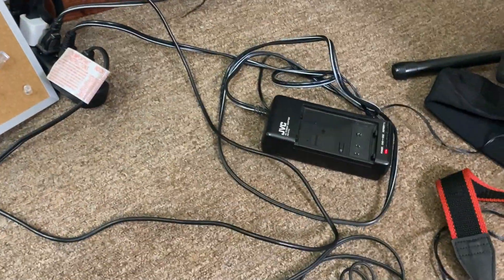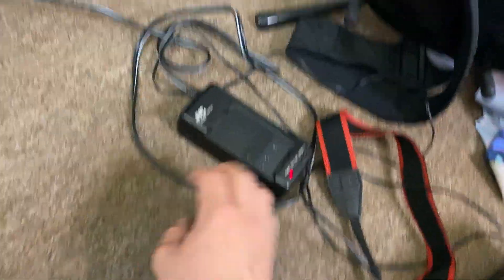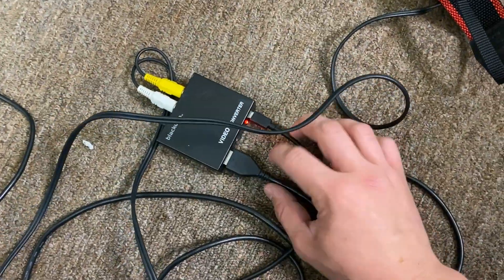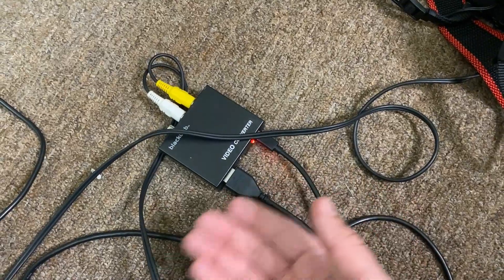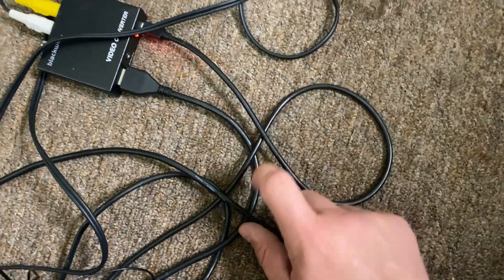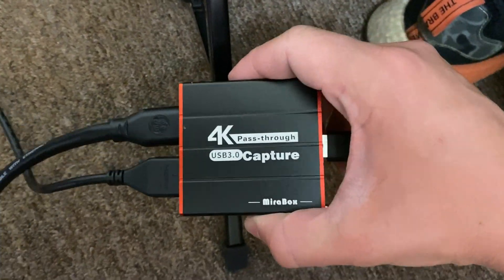Okay, pardon the mess, but I'll try to explain this as easily and thoroughly as possible. We have the battery pack plugged in, and we have the video going out into the video converter, which is charging. What you can do with this video converter is send an HDMI signal out — so you could play this on your TV. If you have an old box TV, you could play through those cables directly. What I've done here is take an HDMI cable running into a 4K capture card.